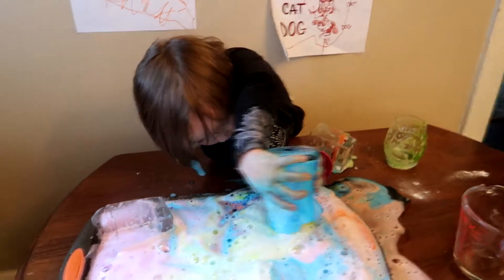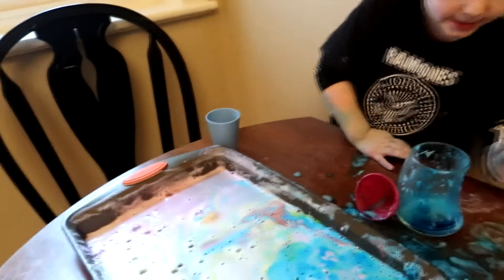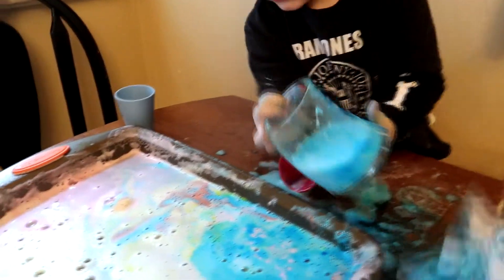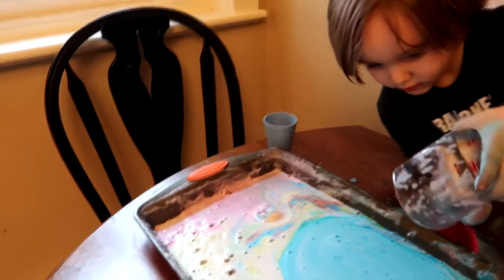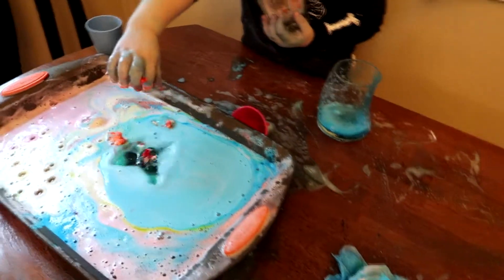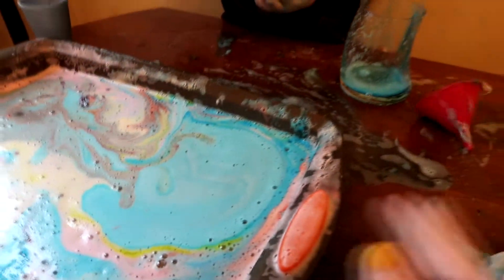We could have done black — I don't know how black would have turned out though. Oh my gosh, we need to get paper towels! Wait, you might be able to still get some in here, but you just dumped all the vinegar. Oh wait, let me add a little bit more vinegar, okay. Mix it on in there. Oh wow, it turned red! How did it turn red? Oh look, it looks like Florida!